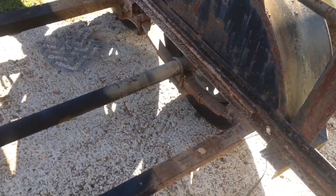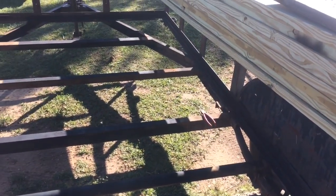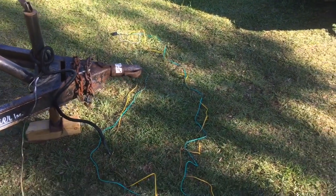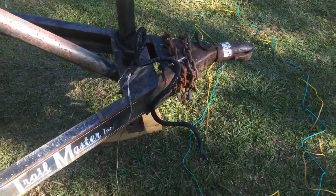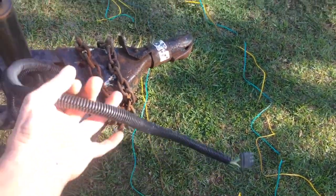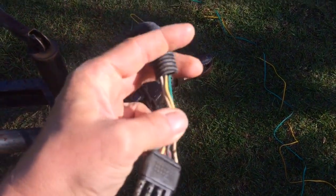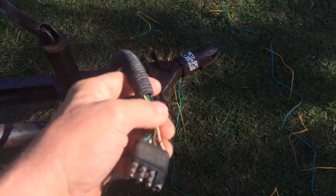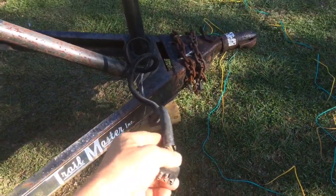These trailer wires, when they get old they get all brittle, so we're gonna give this trailer a whole new wiring kit and lights and everything. Here we are up at the tongue, and on the ground you can see most of the new kit that we're gonna put in. The loom covering from part of the old kit we're definitely gonna keep, but like I said these wires get old, they get brittle, they start to crack — and as soon as they crack, moisture gets in there and that's just the beginning of the end.